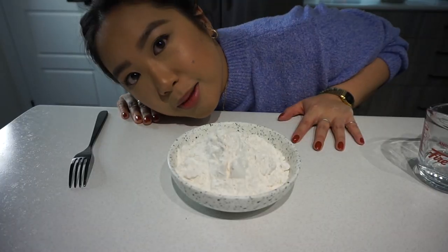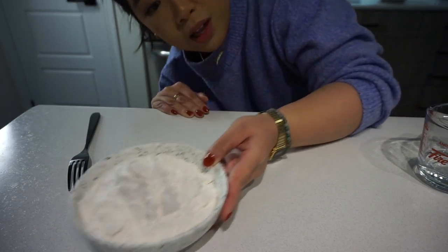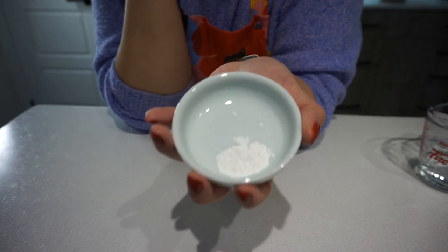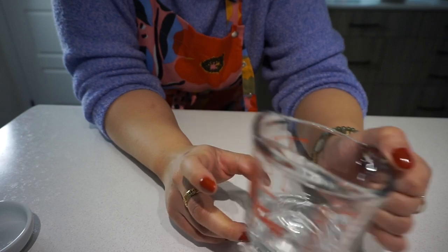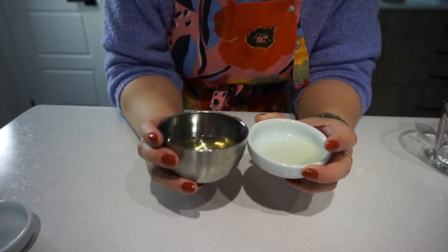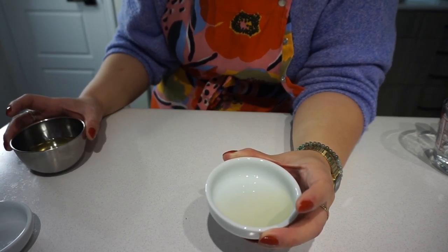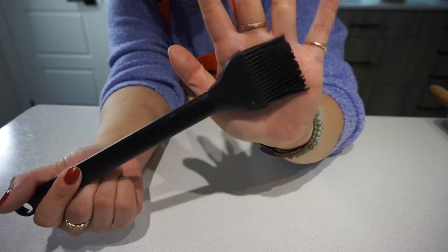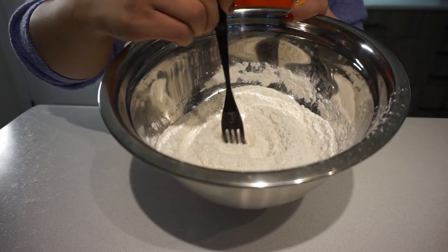This recipe is going to take a while, so let's get started on the flaky olive oil dough. Here I have one and three-quarter cups of all-purpose flour, one tablespoon of sugar, one teaspoon of salt, one-fourth teaspoon of baking powder (not baking soda), a quarter cup of cold tap water, and seven tablespoons of extra virgin olive oil — six for the dough and one tablespoon set aside for brushing. You'll also need a rolling pin and a brush.